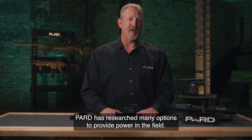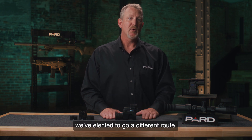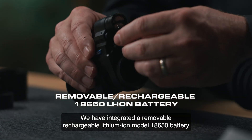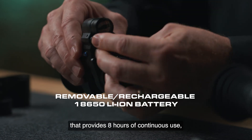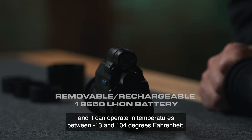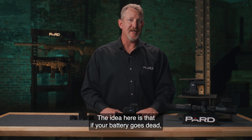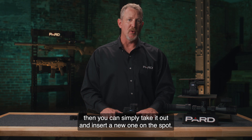Pard has researched many options to provide power in the field. While many competing devices have built-in batteries, we've elected to go a different route. We have integrated a removable rechargeable lithium-ion model 18650 battery that provides eight hours of continuous use and it can operate in temperatures between minus 13 and 104 degrees Fahrenheit. Like the removable micro SD card discussed earlier, the idea here is that if your battery goes dead you can simply take it out and insert a new one on the spot.